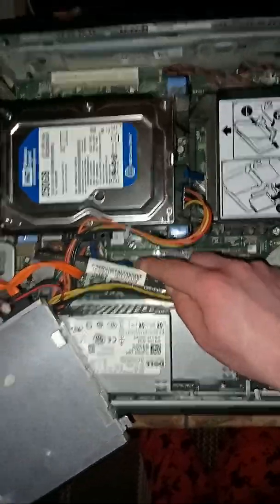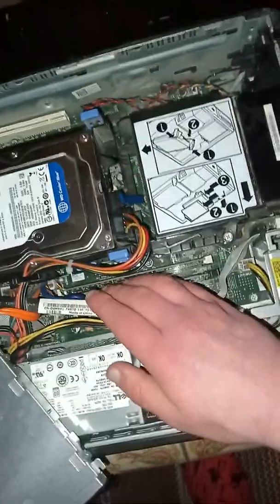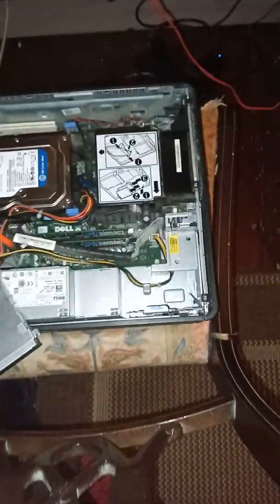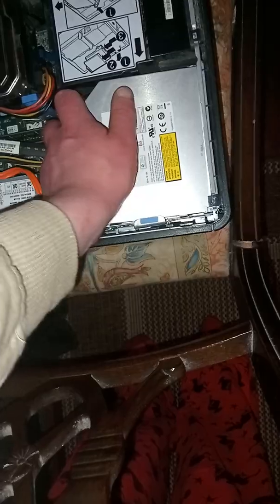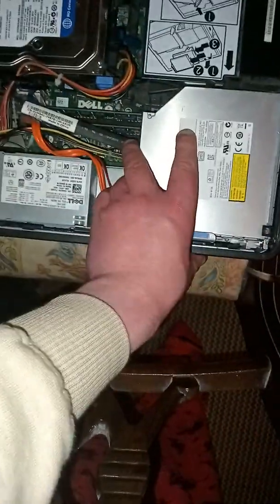As you guys can see, the RAM is installed in our system. What you should try to avoid is touching the gold contacts on the RAM, because that could cause it to fail. So make sure to install it correctly. Now that the new RAM is installed, put the DVD drive back in — just like this, it's very easy, just push it in. This is a failed DVD drive so it doesn't quite matter, but that's how you fit it back in.